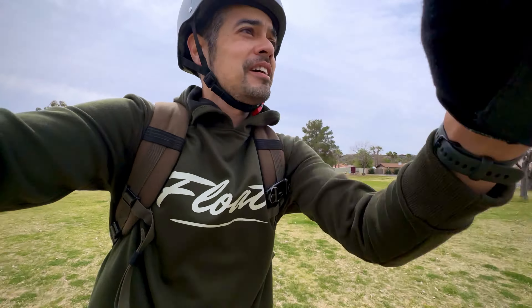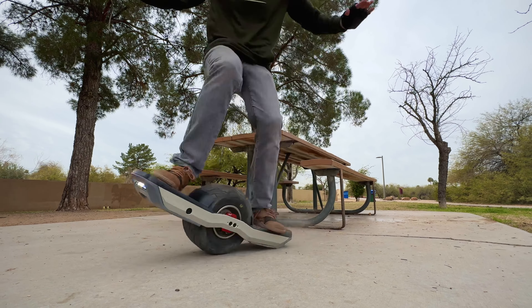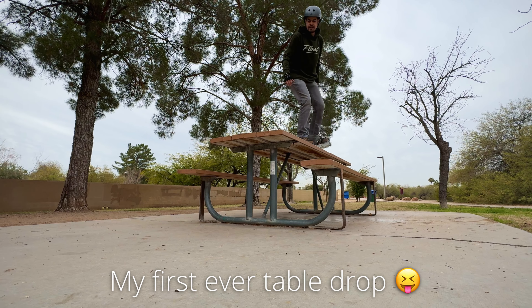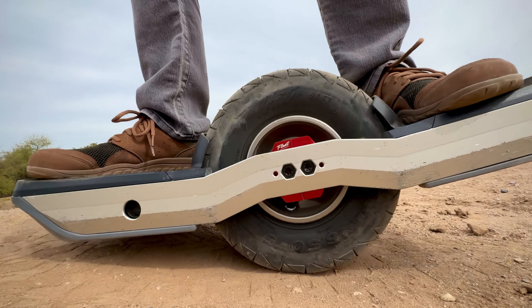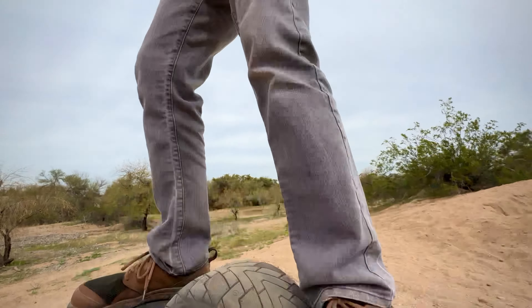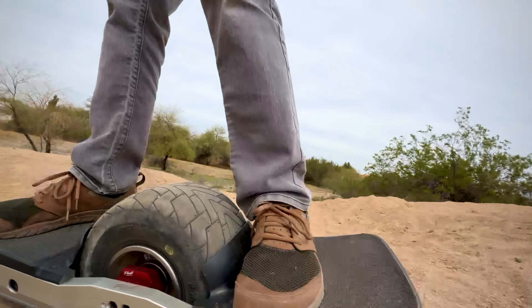Not gonna lie, it feels really smooth on grass — really smooth. Whoo! First one for me and I landed it.